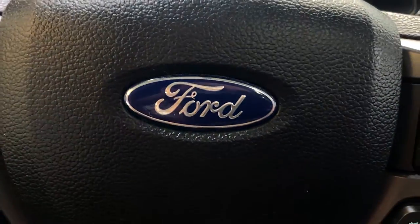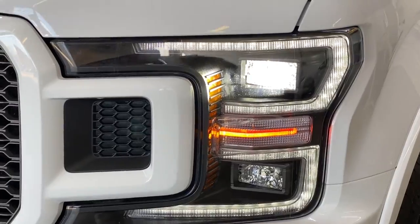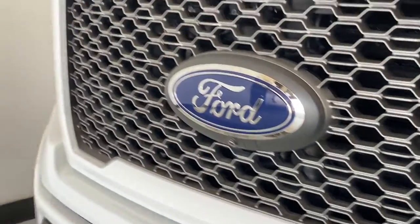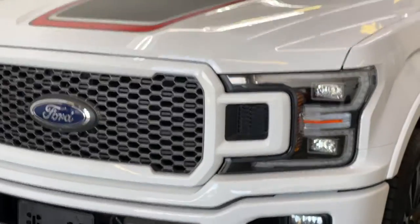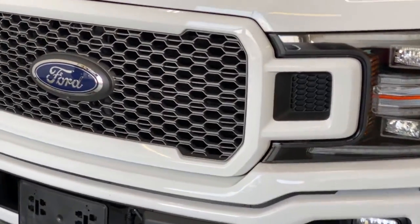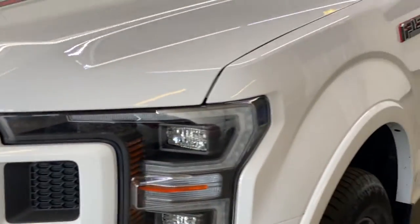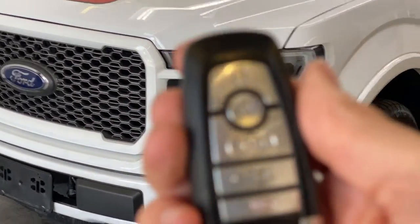Let's go take a look at the outside. You have very nice LED headlights — they look really nice on this F-150. You also have this nice honeycomb grille up front in a dark gray color that looks really good and goes with the rest of the truck. There are matching hood stripes up top with the red that matches the interior, and everything looks really good on this F-150.